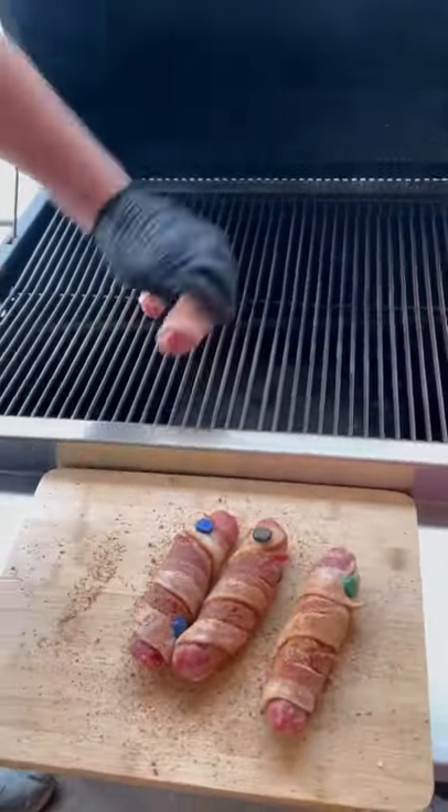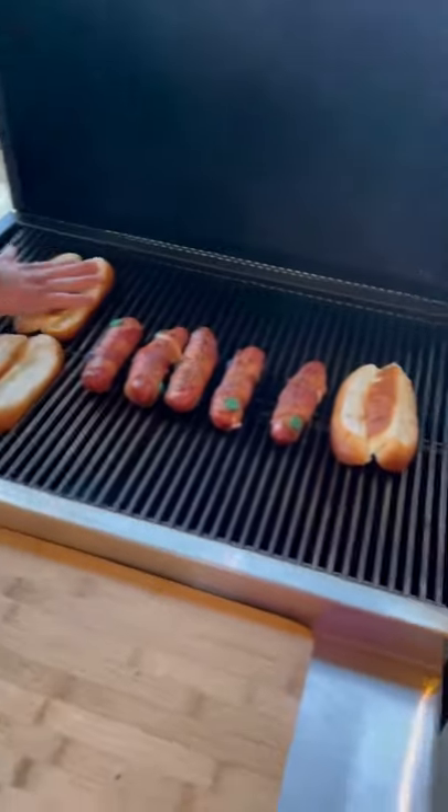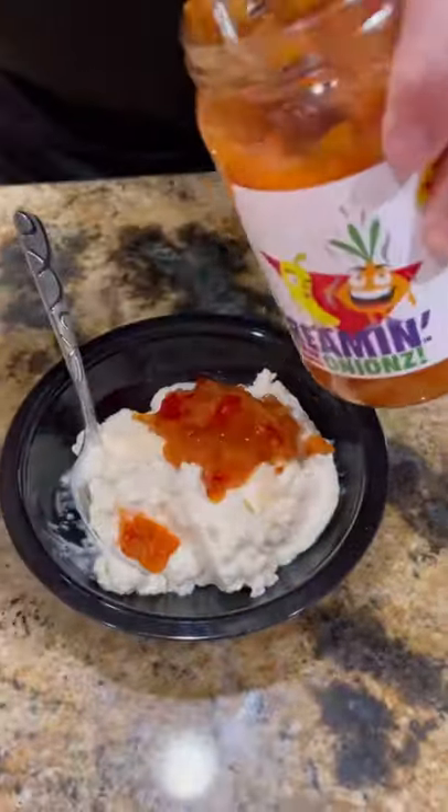I've got the Hasty Bake running about 300 degrees. We're gonna let them roll until the bacon reduces and gets crispy, then toast our buns.